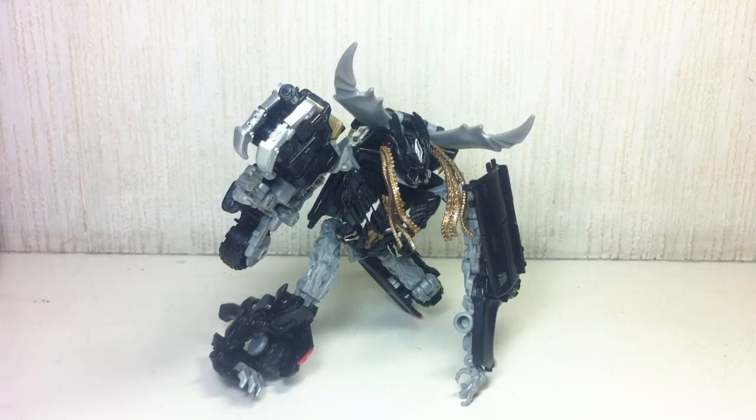This is Transformers Dark of the Moon Deluxe Class Crankcase. The figure is part of the first wave of Deluxe Class figures for the Dark of the Moon toy line.